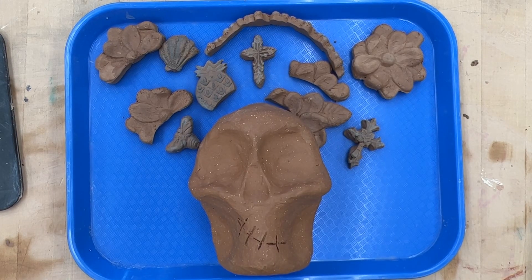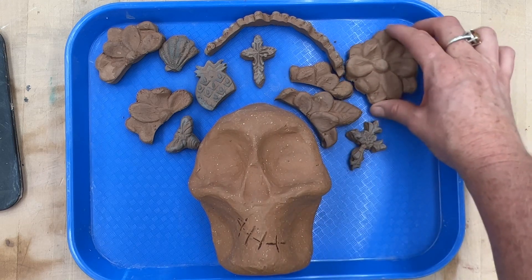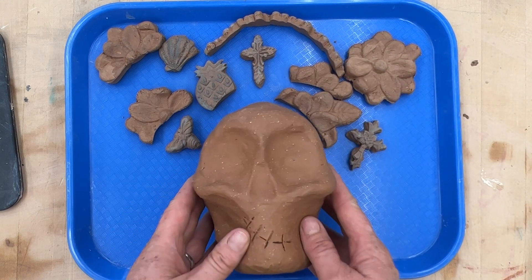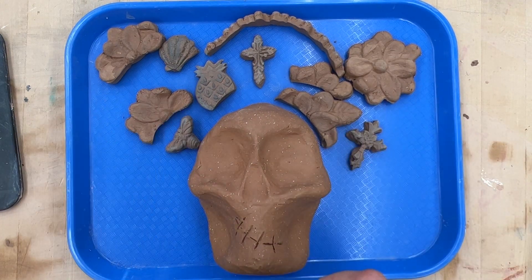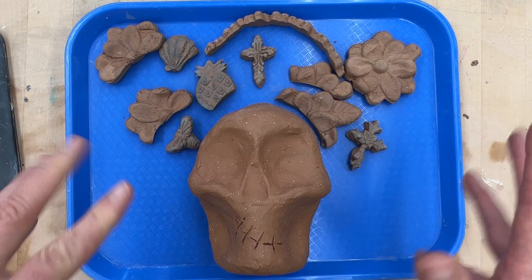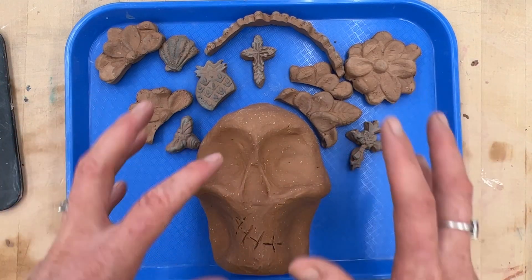Hello everyone, welcome back. Today I'm going to demonstrate how to join a leather hard applique to a leather hard skull. This is the same technique no matter what you're making — if you're making the walking animal, if you're making a teapot, it doesn't matter. You always join leather hard to leather hard.